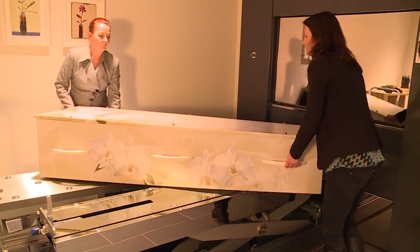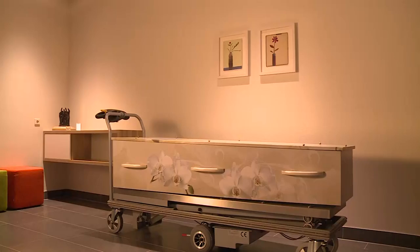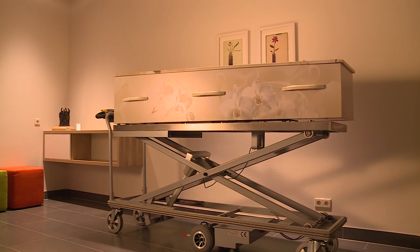The lift trolley can also be used in the chapel, mortuary and cooling room. The lift trolley can extend up to 150 centimetres in height, allowing a coffin to be placed on a high rack within the cooling room.